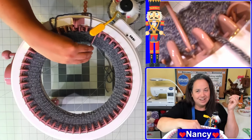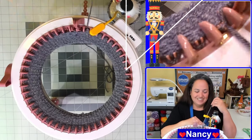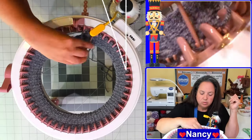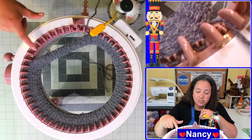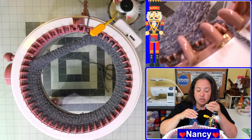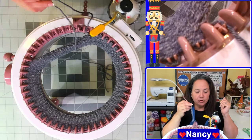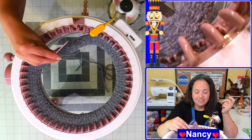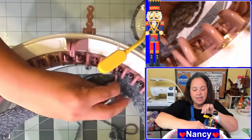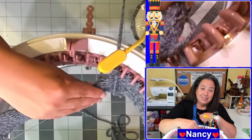And that, my friends, is your cast off process. You'll notice your yarn has been detaching from the machine, and that's exactly what you want — just go ahead and continue to move along. If you want to move a little bit faster, you can pick up multiple stitches at a time: pick up the first stitch, then the second stitch, and then pull through. But only do this once you feel comfortable.